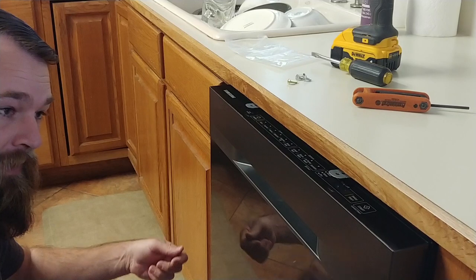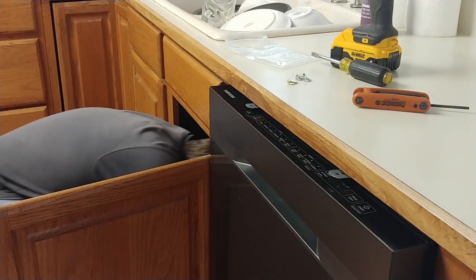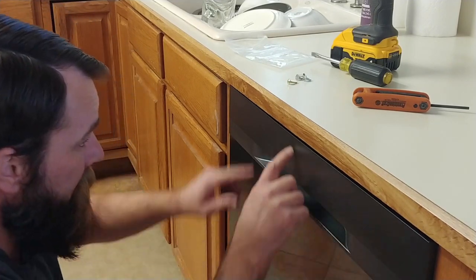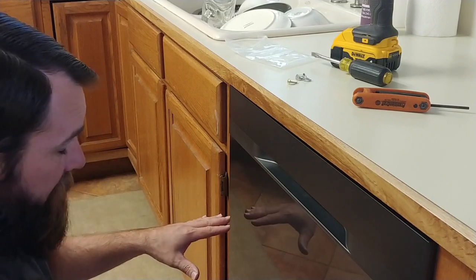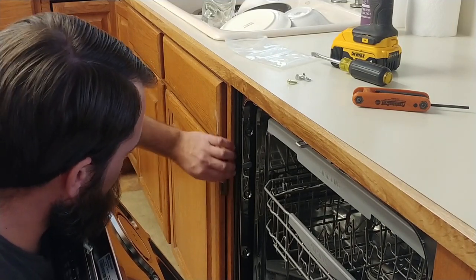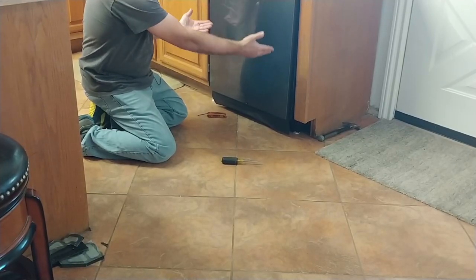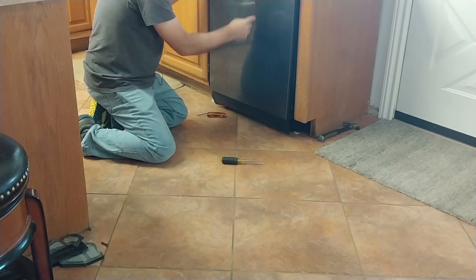At this point we have to go around and make sure that our utility lines in the back are in the correct position — we don't want those pinched. Depending on your kitchen the reveal and everything is going to vary a little bit. I'm going to raise the feet so the whole unit comes up, and I've got to raise one side a little bit more than the other so we're in the space correctly. There are little seals here and it's great if you can get those up against the wood — that's going to make everything work better in the long run.